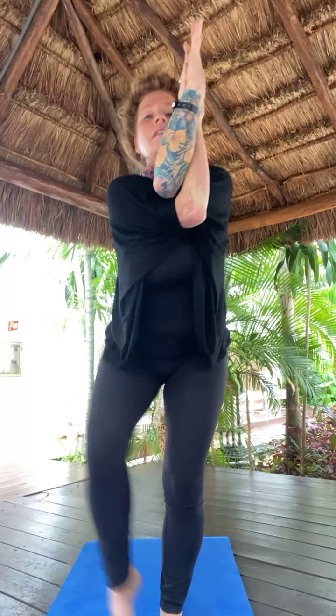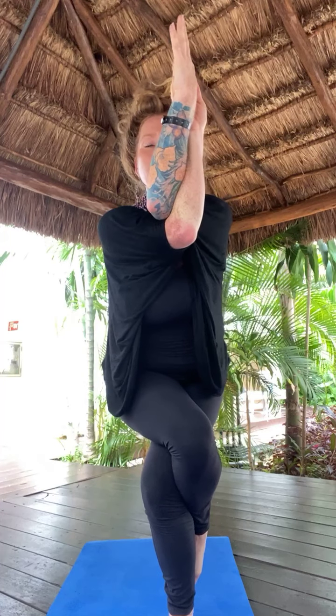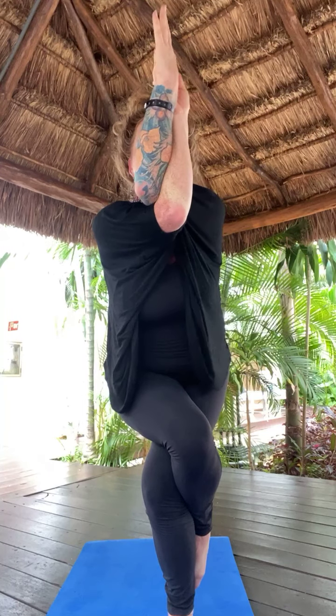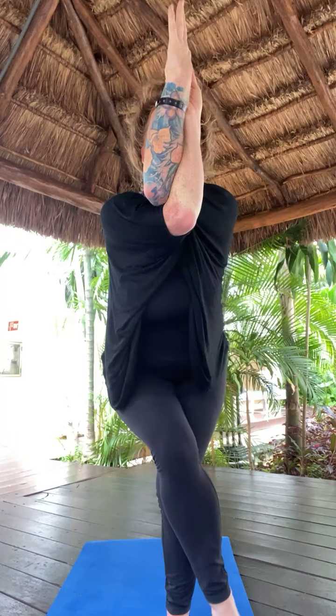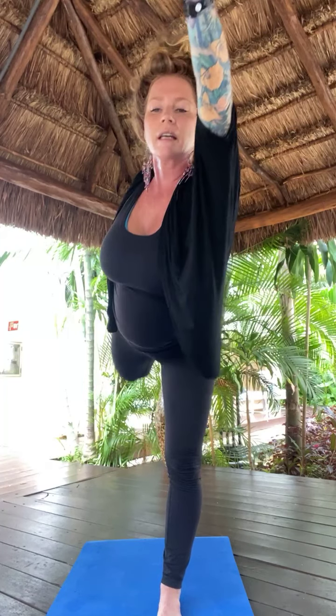Inhale, Utkatasana — chair pose. Exhale, Garundasana — left arm under, left leg over. Take what works here, leave the rest. You might get that bind, you might not. My body's totally different from one side to the other after my surgery, so I can't even bind on the right side — just be careful with your body. Slowly unwind. Left leg lifts. And dance your pose — grab inside arch. Knees draw together. Kick back. Kick up. Hold and breathe.